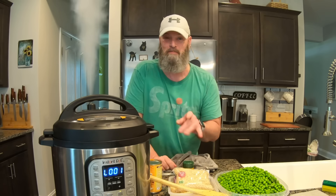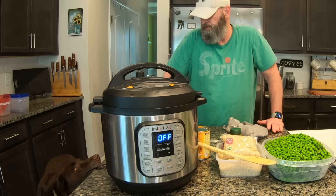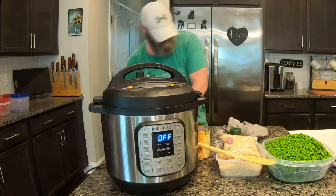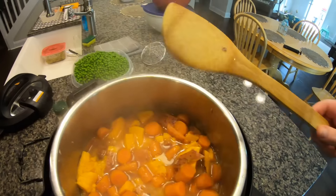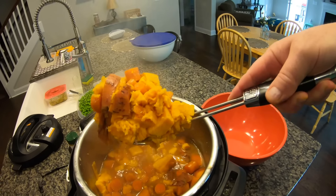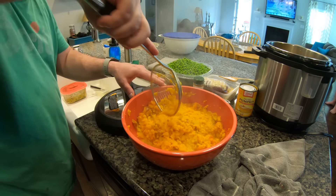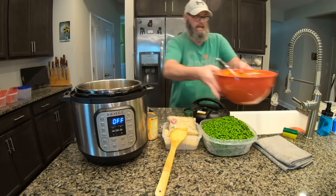Release — and remember to release the spoon before you open it. Look at that — smashed up, cooked to nothing. The Instant Pot just mashes it right up; there's no blending, no food processor needed. Sweet potatoes and carrots are done.